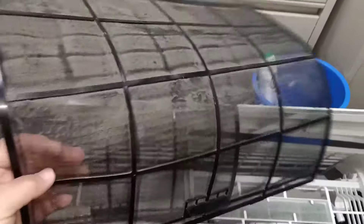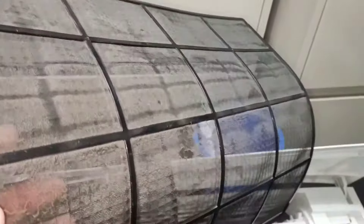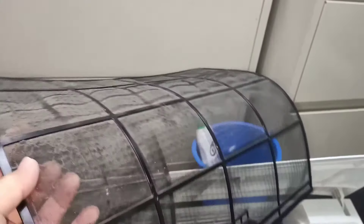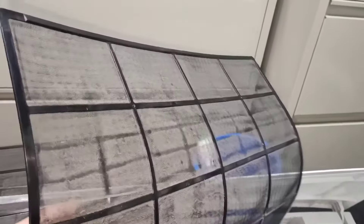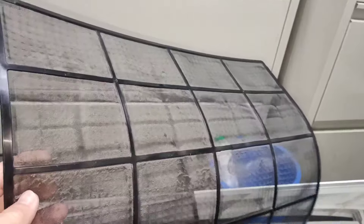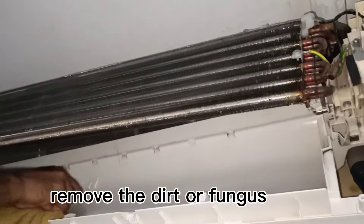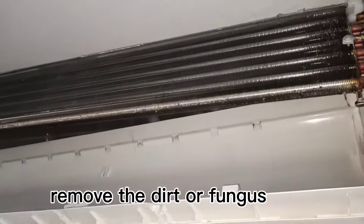This allows bacteria or virus to keep in the blower. This is a filter - you can see a lot of dust. I recommend cleaning once a month or twice a month. Now the dust and the black marks are already removed.